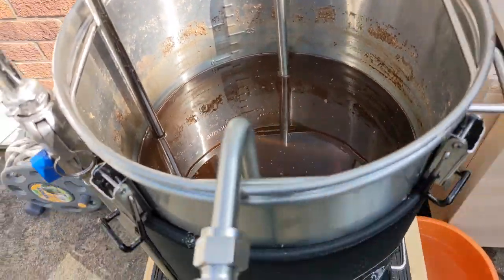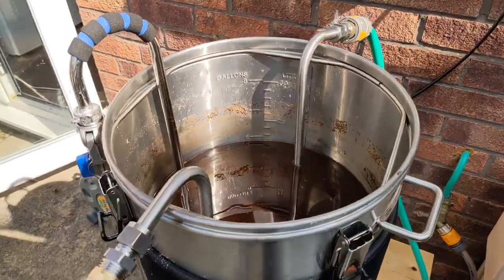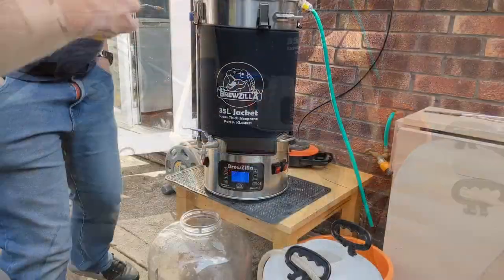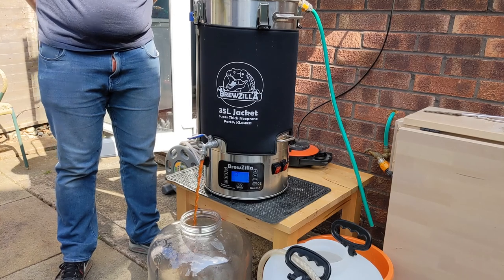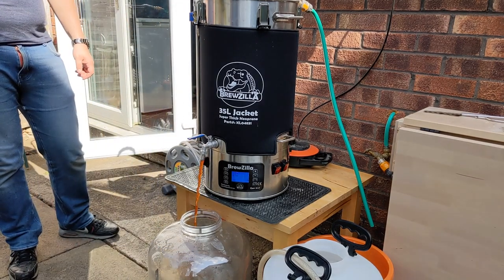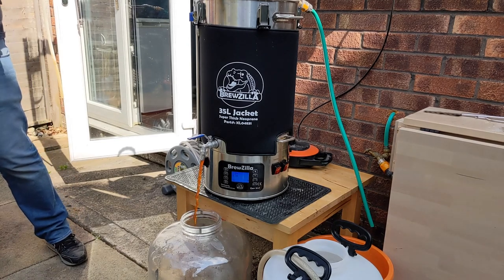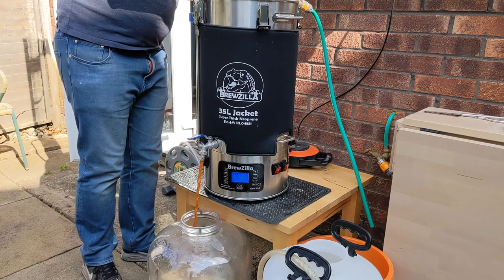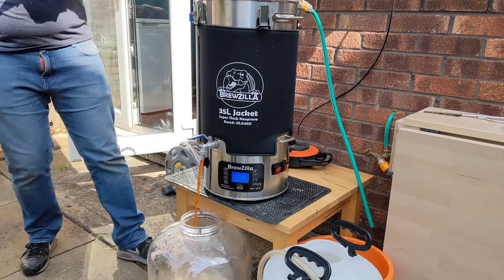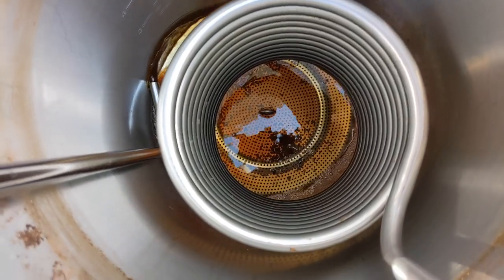So the wort has all cooled — it says 34 degrees which is fine. So we're going to transfer it to the fermenter. We've got a good drop here — it gets nice and oxygenated, should really get that yeast going. Hopefully we'll get 20 litres predicted. We'll just take a gravity reading as well. And it's just draining down — almost done.